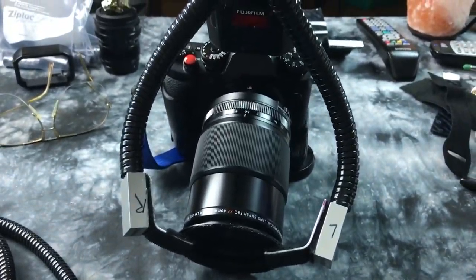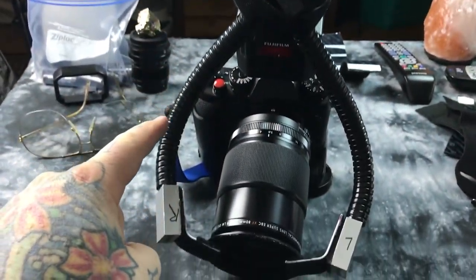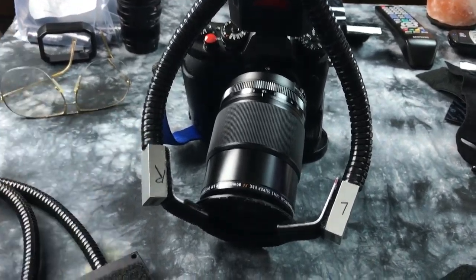This whole thing actually disassembles in less than 60 seconds. This bifurcated piece is made in Switzerland. I got this off of eBay for $30 — there's a bunch of them on there.